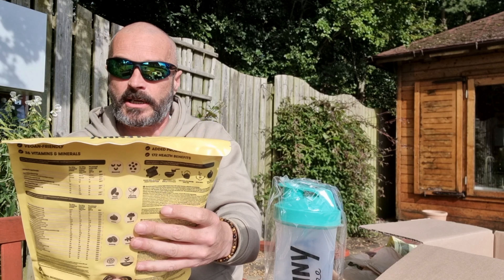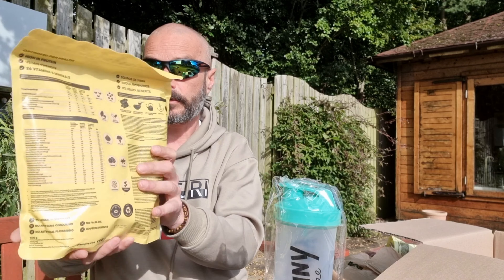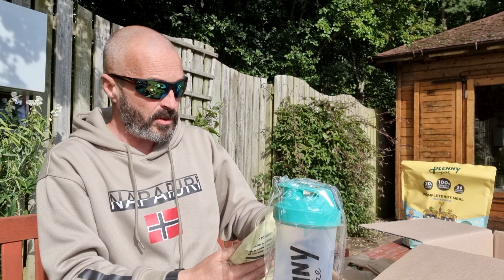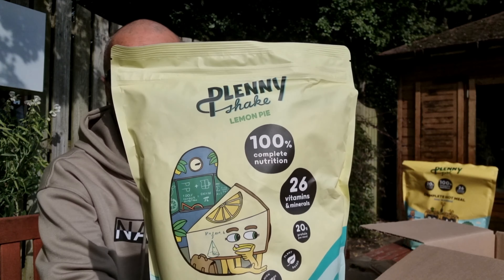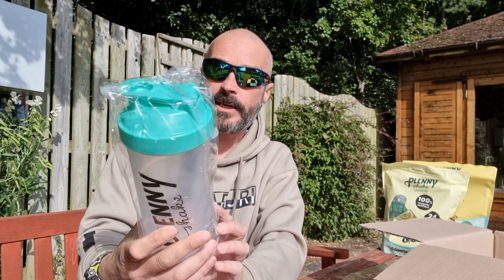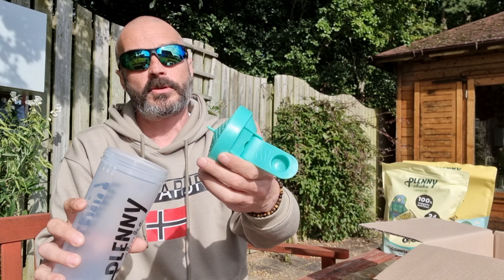This one's the complete hot meal — this one's mac and cheese — so you've got a good few helpings I would think, quite a few to be honest, because that is actually quite a big bag. On top of that I've also got the Plenny Shake, so this is like an actual meal but it's like a milkshake. This one's flavoured lemon pie. You also get the Plenny Shaker.